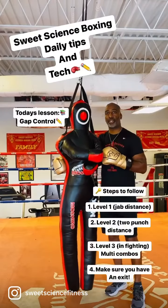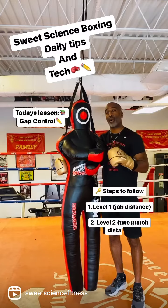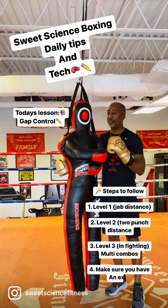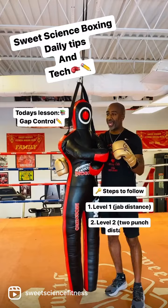Hey everybody, it's Coach Marnie P. Hill with Sweetie Town Sports Boxing Club — daily boxing tips and technique for this Tuesday. Today we're going to work on the three different levels of boxing and how to control the spacing between you and your opponent, which is the gap. I've got my punch friend here, Bob, and we're going to show you guys how to control the gap and control some spacing.